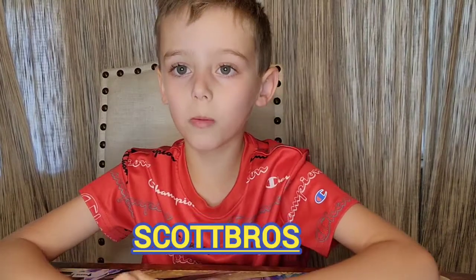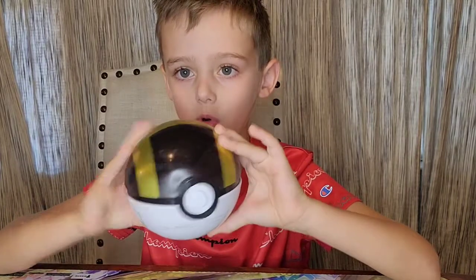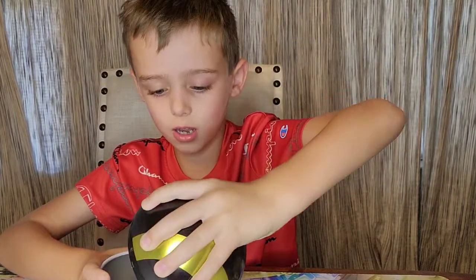All right guys, so we're back from the last video — we opened up the Pikachu tin. So now we have something new for y'all: we have the Pokémon grey ball, so let's see what's inside.